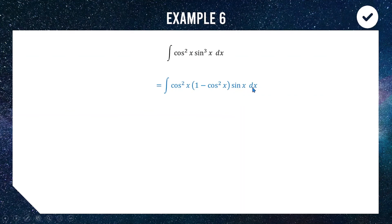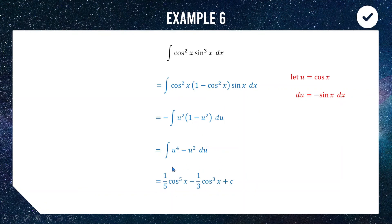Let u equal cos x; the derivative of u is negative sine x, so we put a negative at the front of our integral. We now have the negative integral of u squared times (1 minus u squared) du. Expanding — and bringing the negative inside to simplify — we raise the powers and divide by the new powers. Add c, back-substitute u equals cos x, and there is our final answer. Every question needs a different approach but all rely on substitution and trigonometric identities.